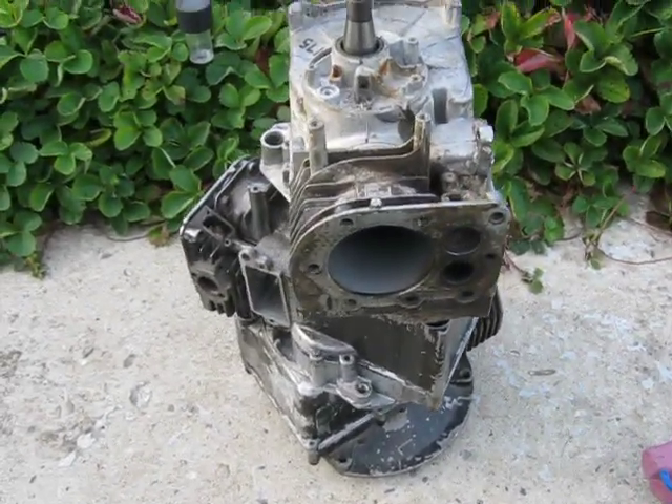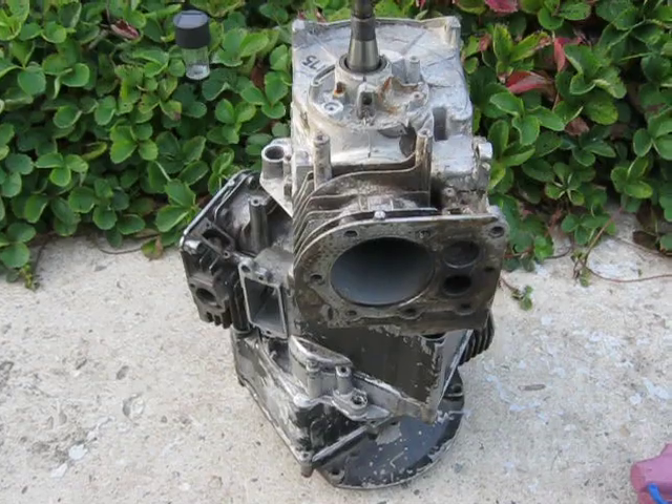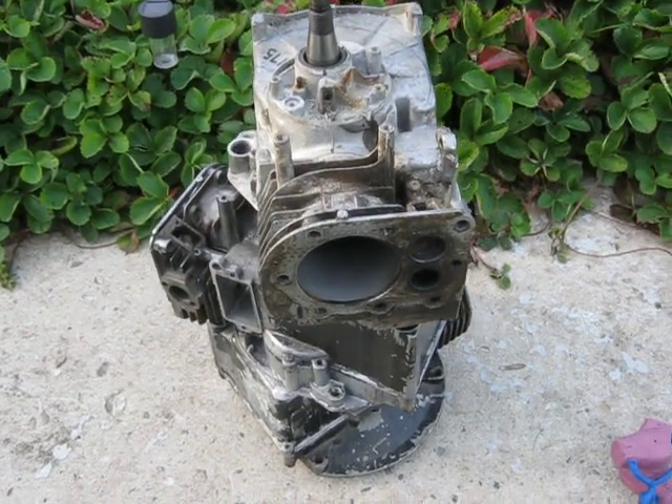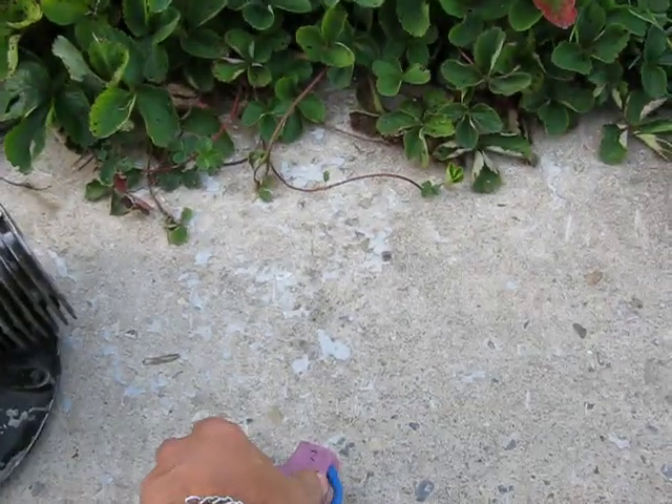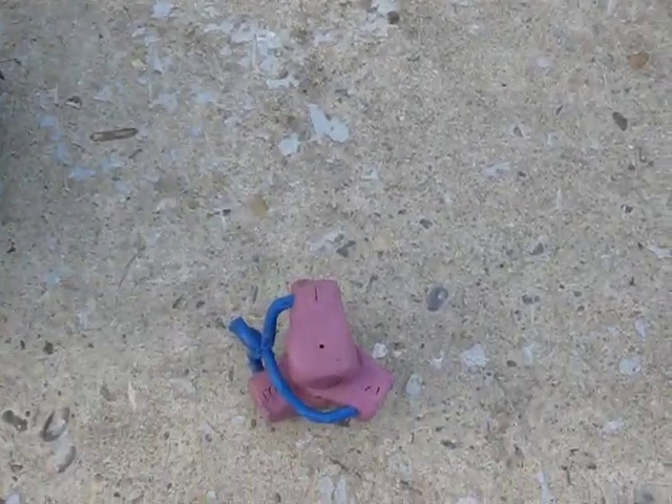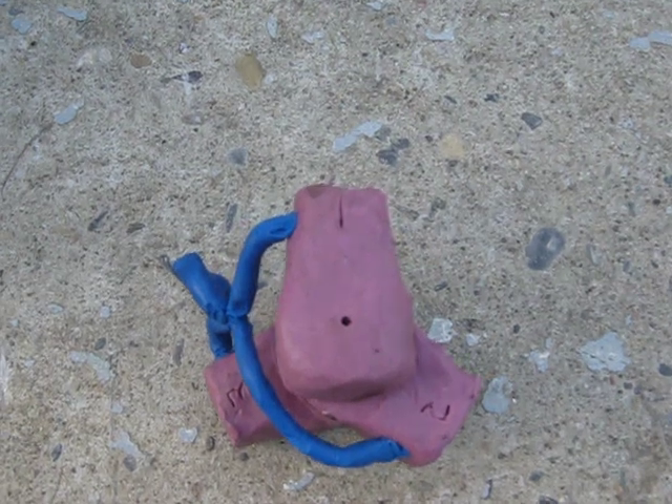It's going to be a little bit of fun to get the spark to the different cylinders, and intake manifolding was fun also.